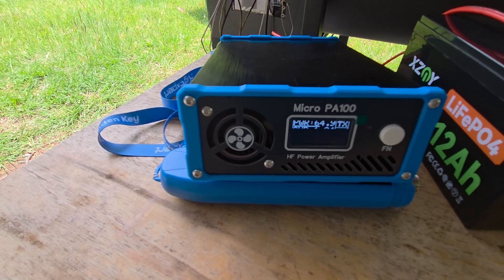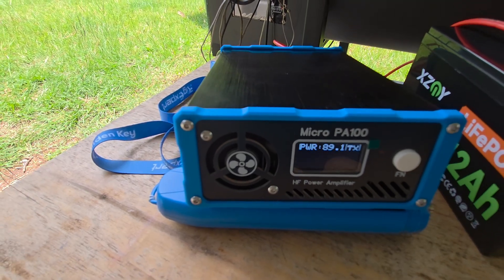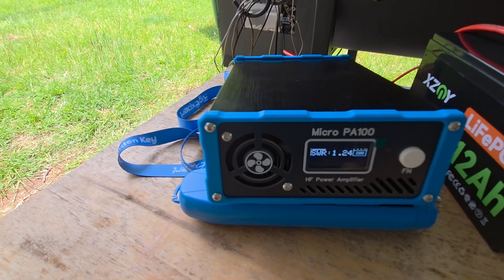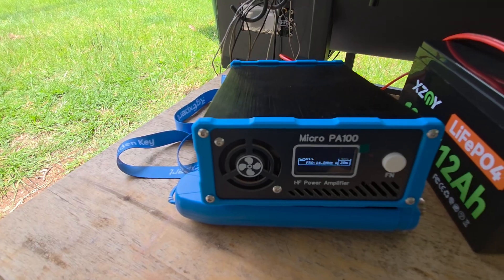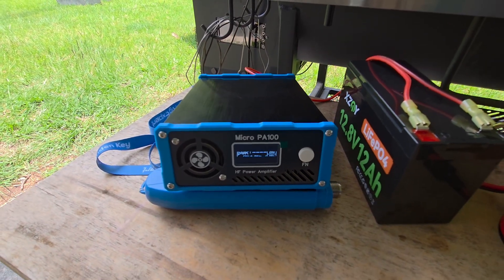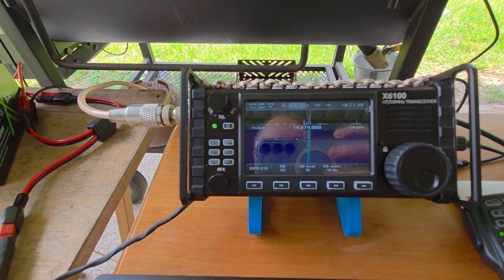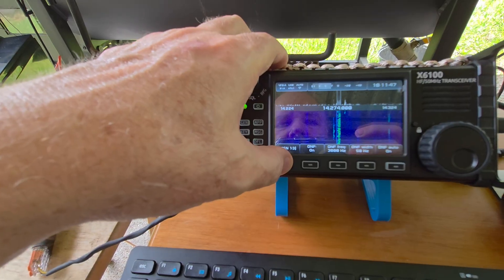Yeah, you're doing good. The bands are not the greatest in the world. I was scrolling up and down the band — there's not many stations right now, but maybe they're getting in better shape. I know the last few days hasn't been good here in the Texas area. Well, I'll let you go. Just testing out some equipment here in the backyard, and we're going to wrap it up and put everything back in the house. So glad I was able to make contact with you, 73, and you have a great day. This is a special event station, Norway 9 Sierra, in Wisconsin.